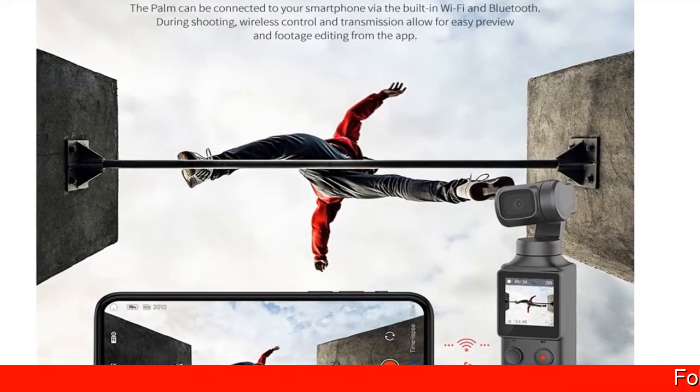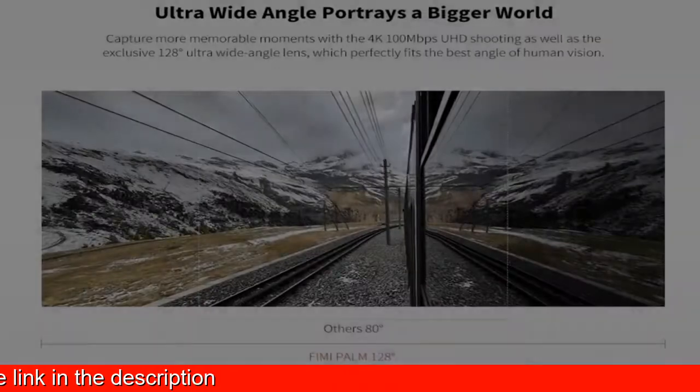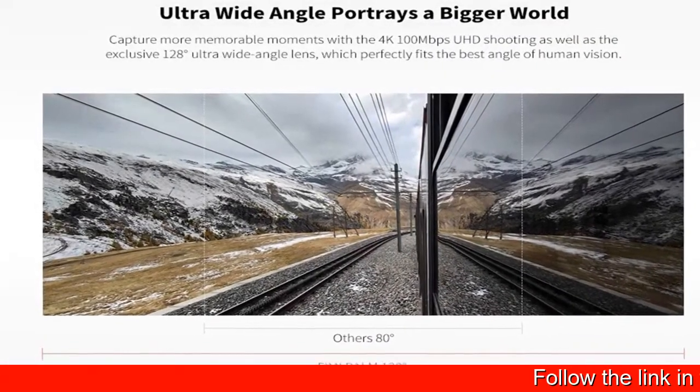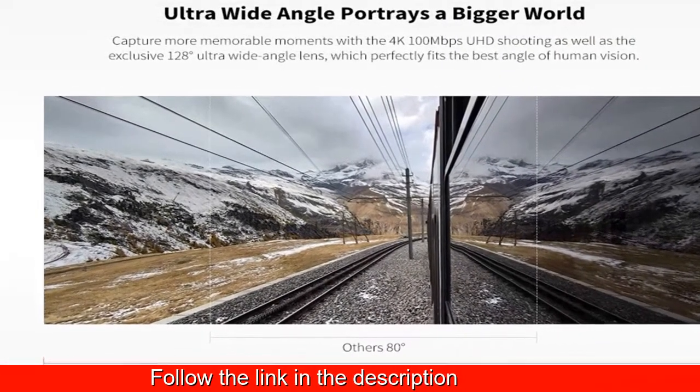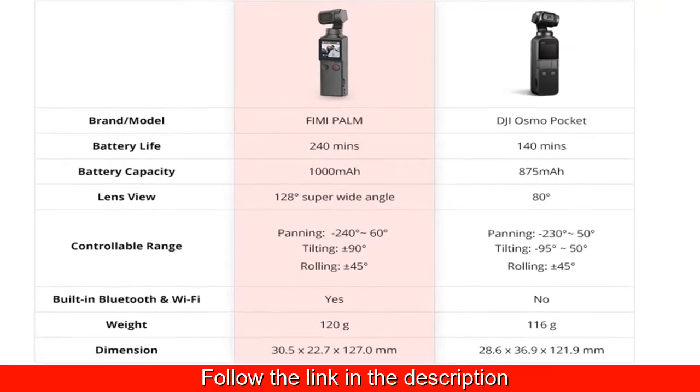Smart tracking: the FIMI Palm is able to recognize human faces automatically and follows. Or, you can tap on a subject on the touch screen to keep it in the center of the picture. Multiple features FIMI Palm.